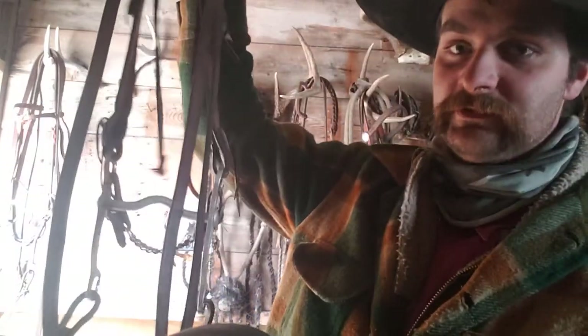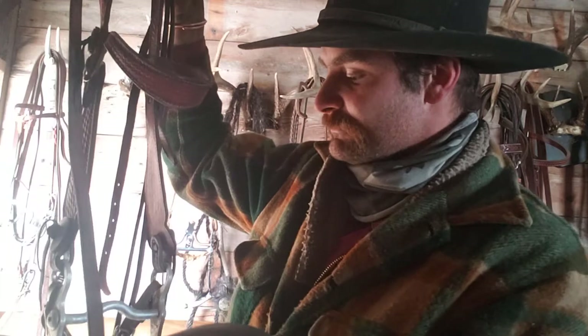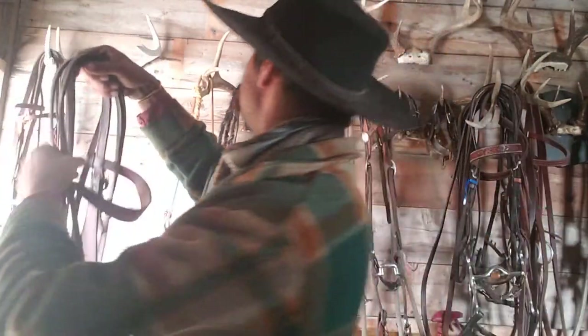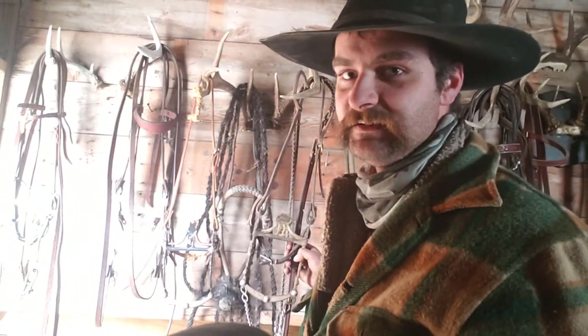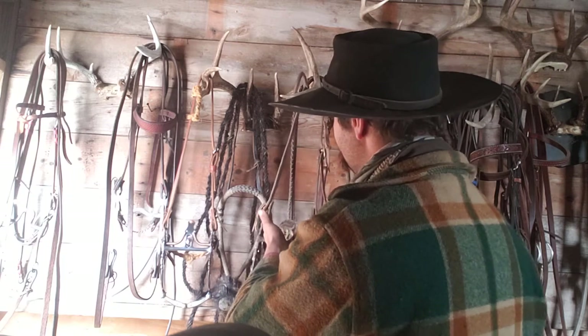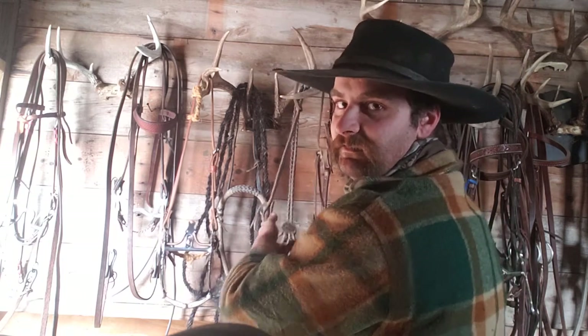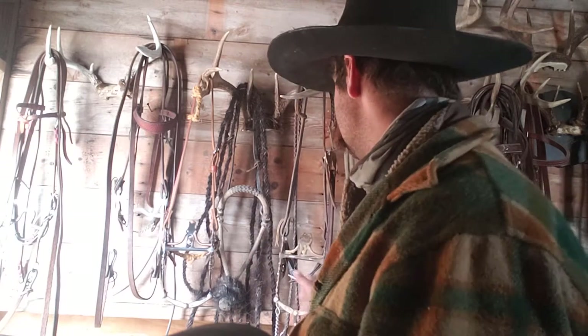I'm not saying these are bad because I use them too — there's a time and place for any piece of equipment. That kind of bit is pressure and release: I'm going to hold pressure on you until you do what I want — in other words, you're forcing them to do it. The spade is balance and signal. You adjust the balance — the spoon leaving the tongue is the signal. The horse wants to get back into balance where it found that balance.